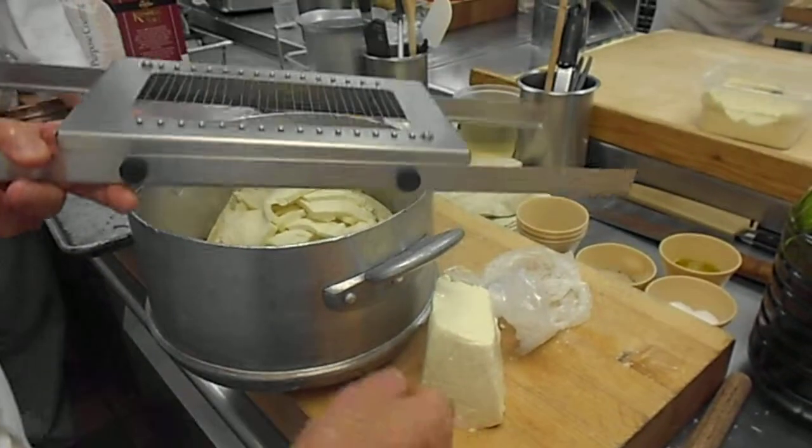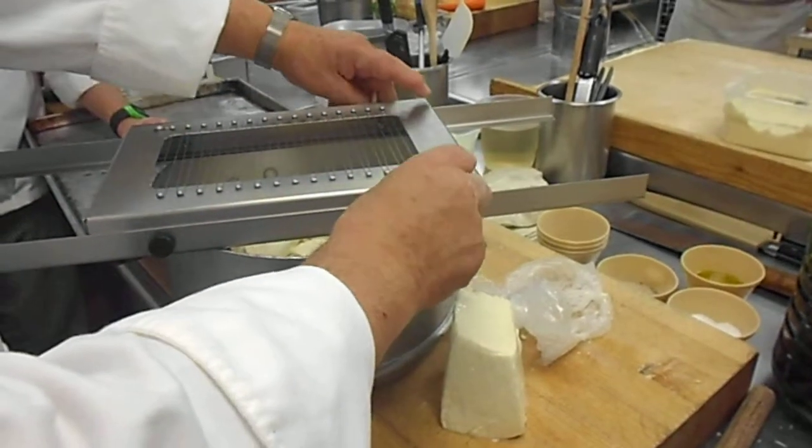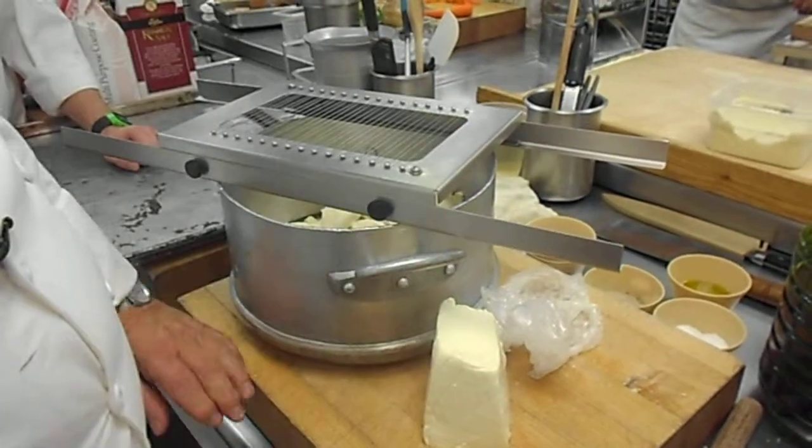Don't get that crappy pizza cheese you get around here. Not mozzarella. Mozzarella is what they call fromage frais, which means fresh cheese. Meant to be eaten right away.